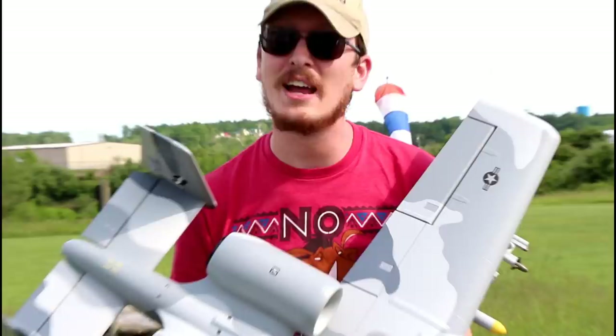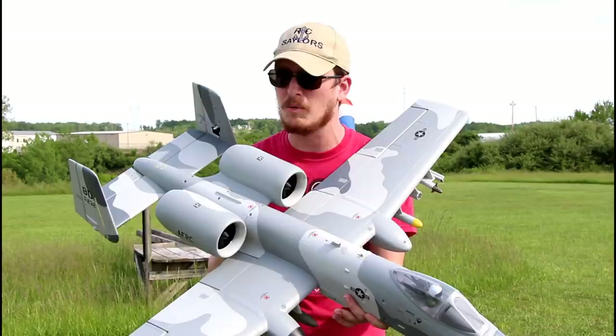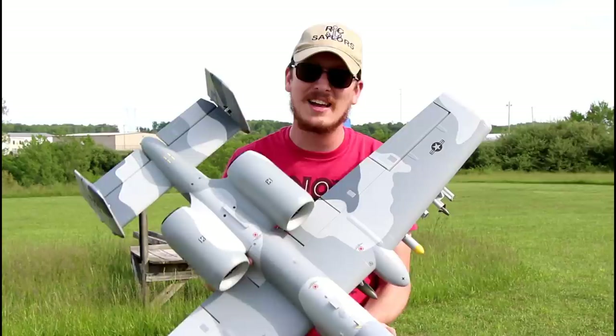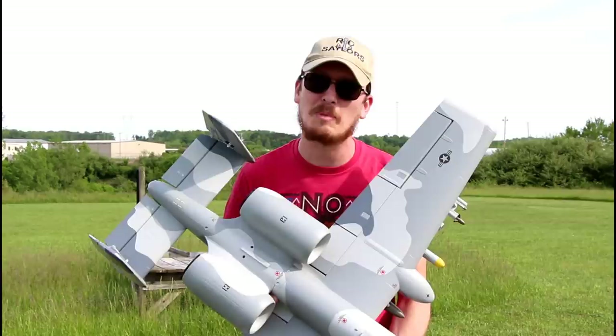We show you guys how to do that in some of our other videos. It flies on rails — it is one of the best performing warbirds I've ever had my hands on. You maybe wouldn't think that looking at it. A lot of times the planes that have more detail work kind of don't fly as well, but this one just flies so perfectly. I'm going to fly it for fun today and while it's in the air I'm going to try to talk my wife into flying it.